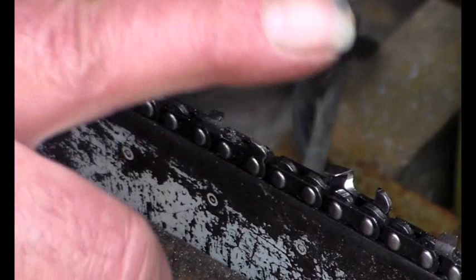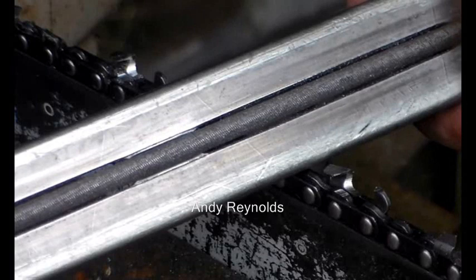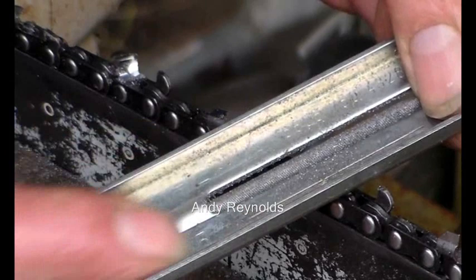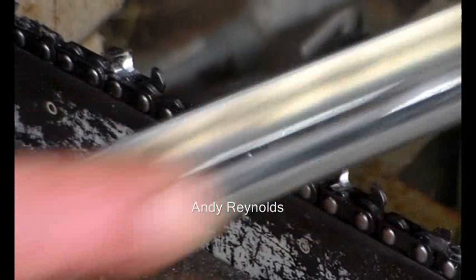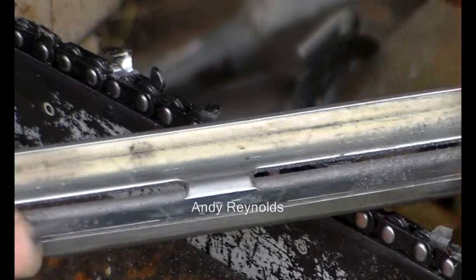I'm not using gloves because I'm demonstrating, but normally of course you would wear gloves when you're sharpening. This is a 325 pitch chain and it's got a semi chisel cutter on it, and I'm using a 4.8mm file with the correct traditional guide. Hopefully all that makes sense — if not, I've got a video all about selecting file size which I'll put a link to as an end screen of this video.